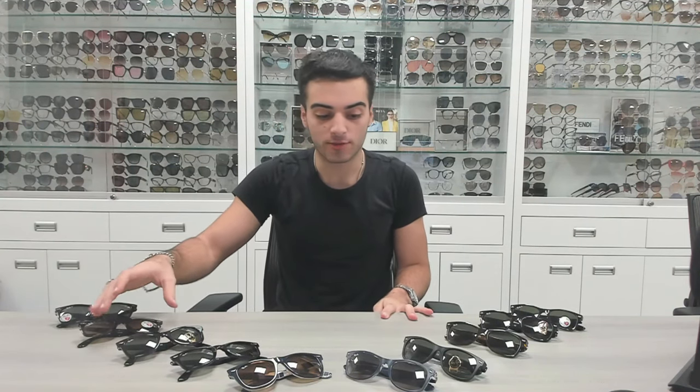On this side is the 2140 original Ray-Ban Wayfarer sunglasses, and on this side is the 2132 new Ray-Ban Wayfarer sunglasses.